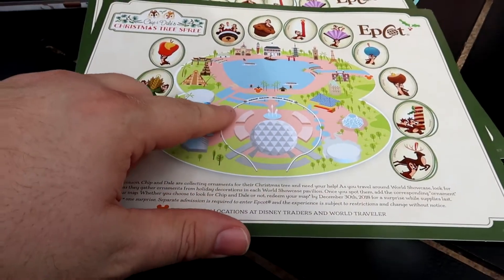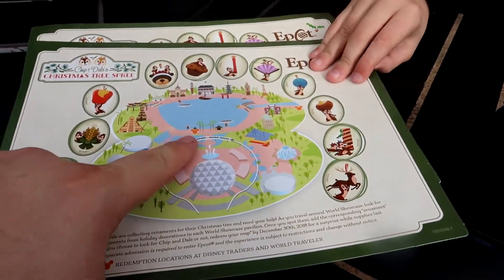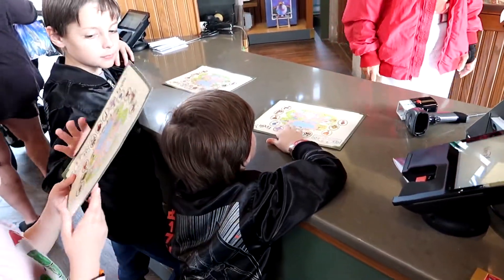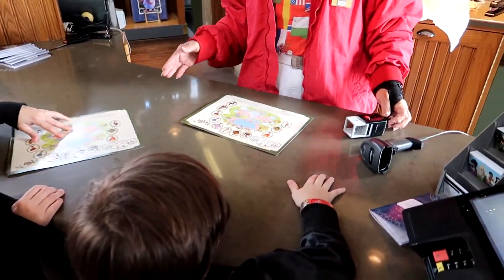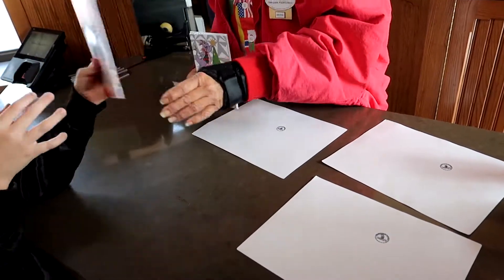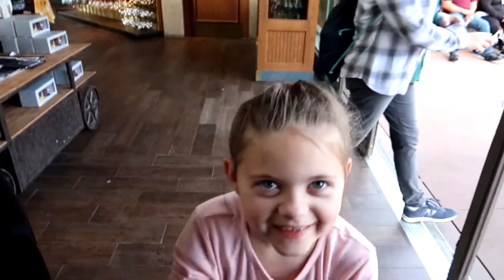Now that we're finished, the map shows two redemption locations: one at Disney Traders and one at World Traveler near the exit to the Beach Club. We head to the closer one. For completing the scavenger hunt you get three packs of cards — four cards per pack, one pack per map. That is our trip around Epcot! Thank you for watching, and as always, stay dorky.